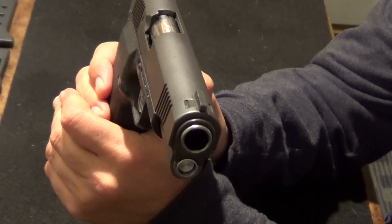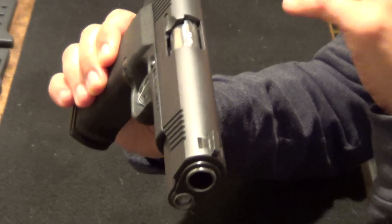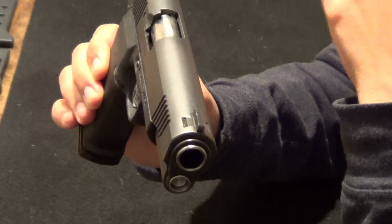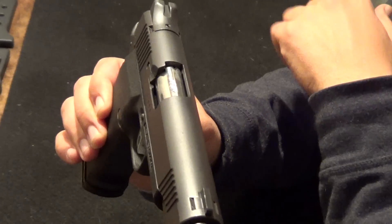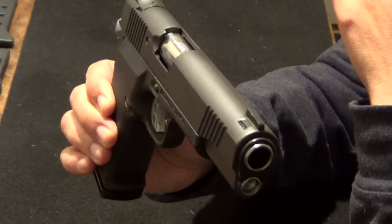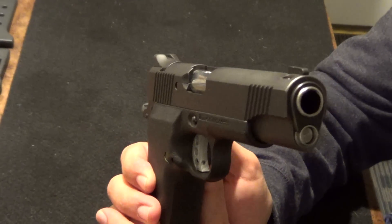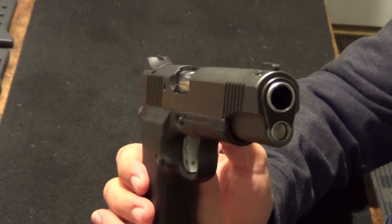Am I going to get rid of it? Absolutely not — because number one, Kimber doesn't make this anymore, and number two, it works. I take it out once in a while and I shoot it, and when I do I like it. But overall, if I had to get rid of one gun in my entire collection, this would be it. I'm not getting rid of it, but if I had to, for whatever reason, this would be the one — just because of the headaches and the money it cost me to get this thing working, especially since Kimbers are pretty expensive to begin with.